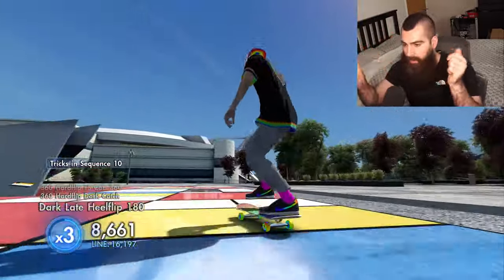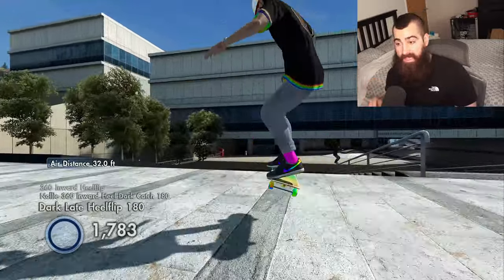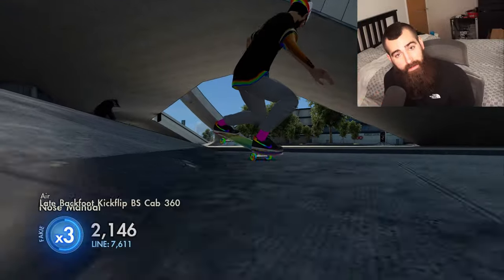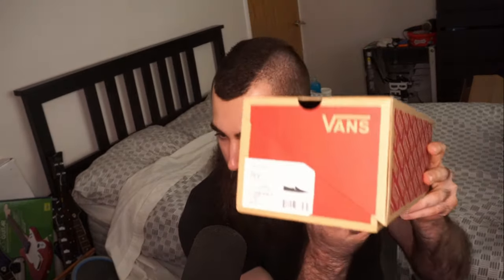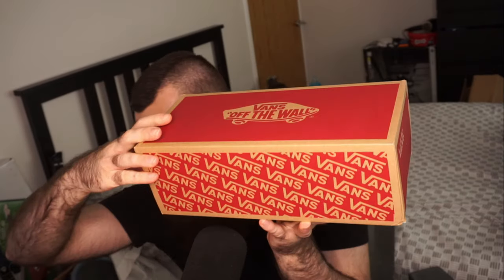I've just opened it up enough to remove the sellotape and my address info. I know what's in the box — it's Vans shoes — but I don't know what they look like. They were sent by the lovely people at EA, Full Circle, and Jeff as well. Without further ado, let's unbox these. We've got Vans slip-ons, UK 11s, US 12s — my size. These are official Skate 4 Vans.